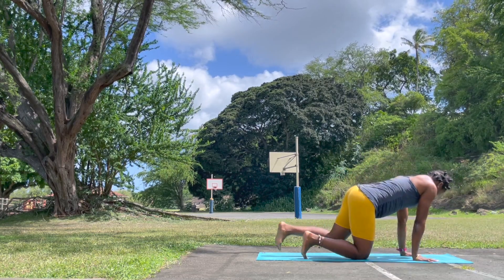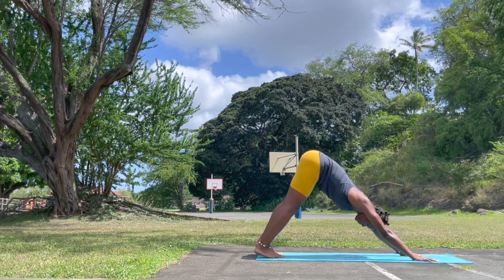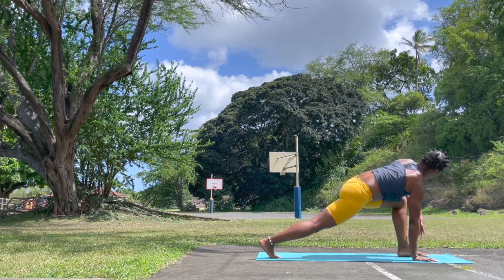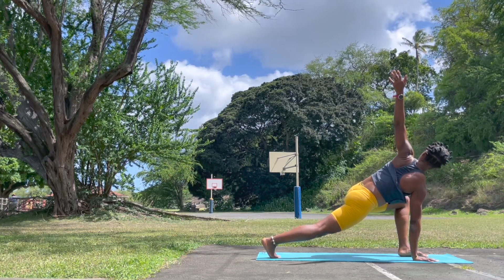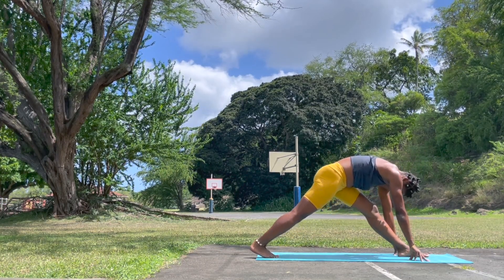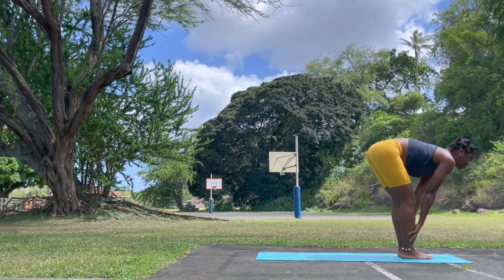Let's come into our downward facing dog. Inhale, take the left leg all the way up. Notice your breath. Bring that left leg in between the hand for your runner's twist on the left, and reach high. Allow yourself to connect and bring both hands to the mat. Straighten that left leg. Notice your breath, bend, and bring the right leg to meet it. Look forward, lengthen flat back.